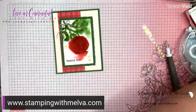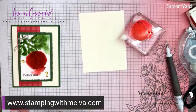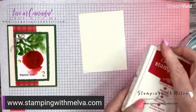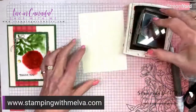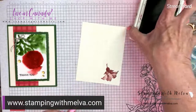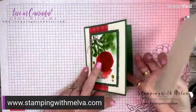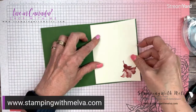Now the second-to-last thing: I've got a piece of very vanilla cut four inches by five and a quarter, and I'm just going to clean off my stamp. We're going to stamp the flower in the bottom right corner. This is just very vanilla card stock — it isn't the Fluid 100. If you wanted to use that you could, and you could do the same watercolor technique on the inside, but I decided to just stamp the flower on the inside.